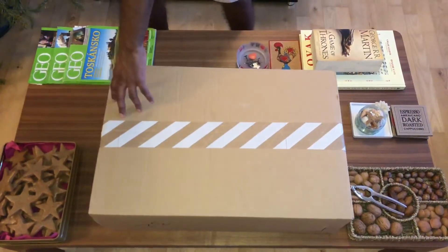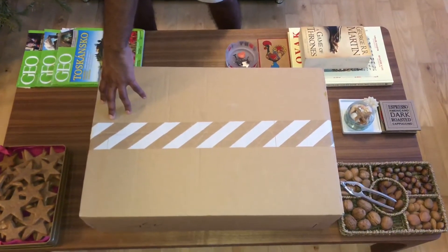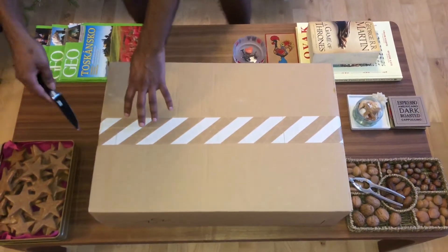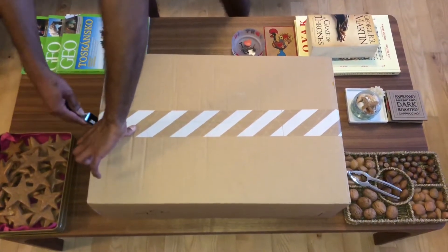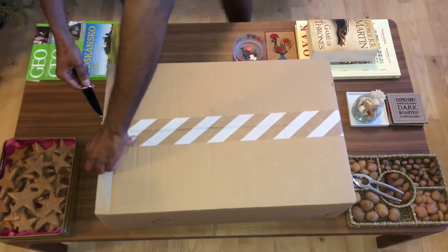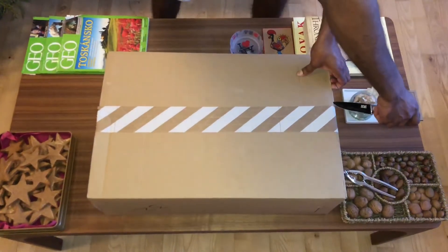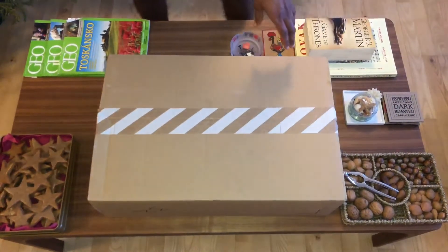Hello guys, I'm gonna do the unboxing of the Nike Hyperdunk 1.0 Grey Wolf. Let's see what's inside. Shout out to Nike for sending me this box in advance — was really nice from them.